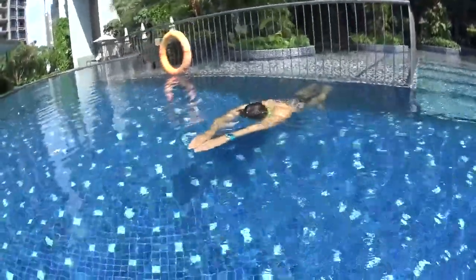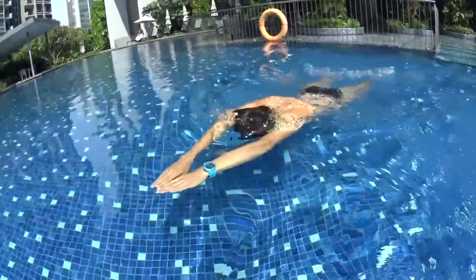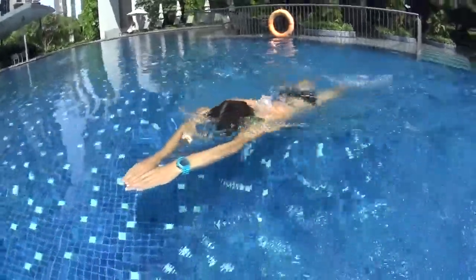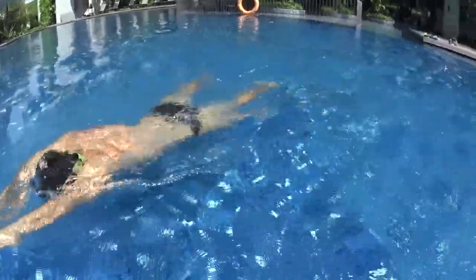Repeat the same skills as the first step, but this time every third kick use your hand to take a breath, then kick again three times, gliding with your hands out front.